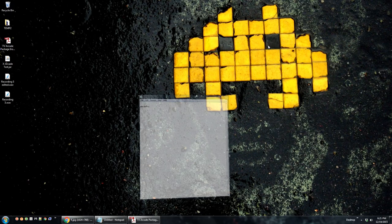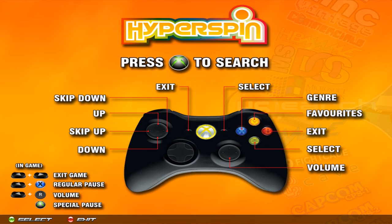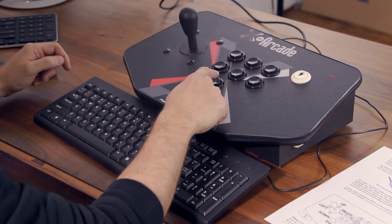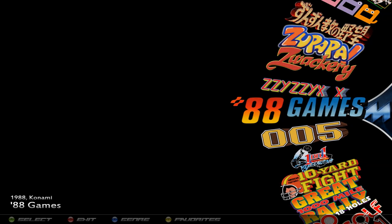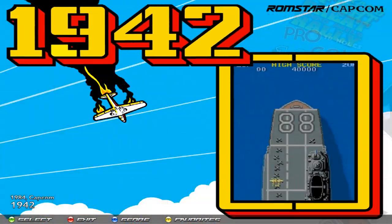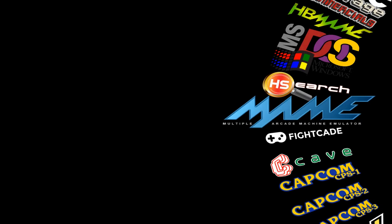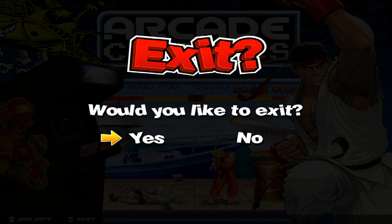Now let me show you what all the buttons do inside HyperSpin and how to navigate it. Basic navigation: the joystick scrolls up and down to select different systems. To go into a system, press Enter or player one start — they both work. That takes you into the actual system, where you scroll up and down to select different games. Once you land on the game you want to play, press Enter again and that takes you into the game. To go back to the main menu, press Escape. If you're done playing and want to exit entirely, press Escape one more time, then Enter to confirm — that will shut down the computer.